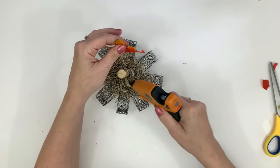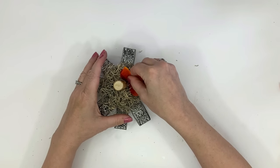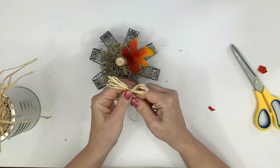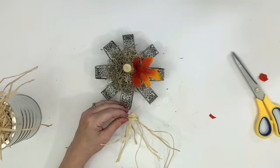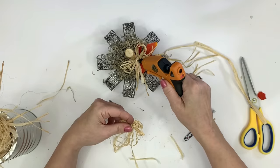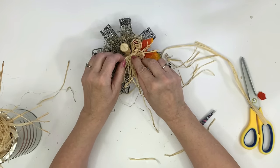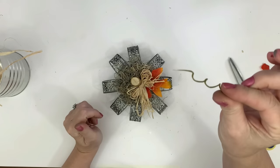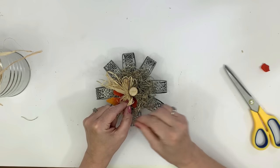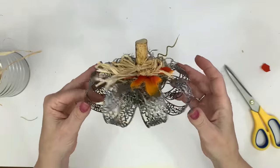I grab an autumn leaf — this is one of the Dollar Tree florals — and do my little bits of embellishment now. I put an autumn leaf in there, make a raffia bow, and stick it down with hot glue. But I decide it's not quite high enough, I needed a little more bulk there. Just have fun with this — this is completely where your artsy side comes out, do whatever makes you happy. I ended up adding a second bow just to come up a little bit more. There's a little twirly thing from one of the flower stem picks from Dollar Tree, and I thought that would be perfect for a pumpkin. Look at that — I love, love this.